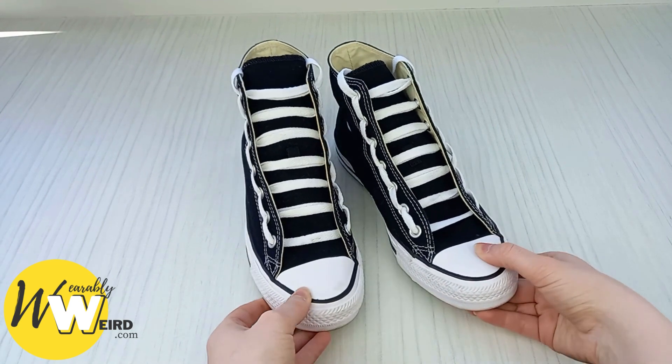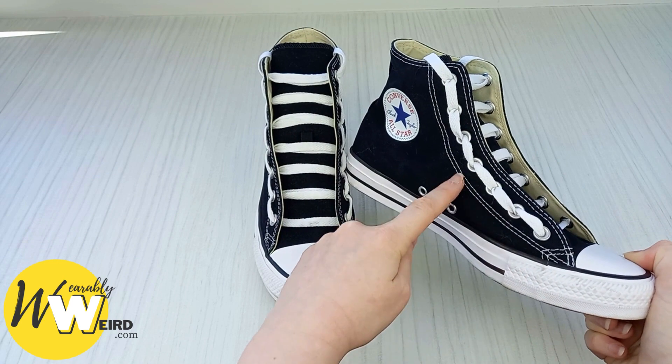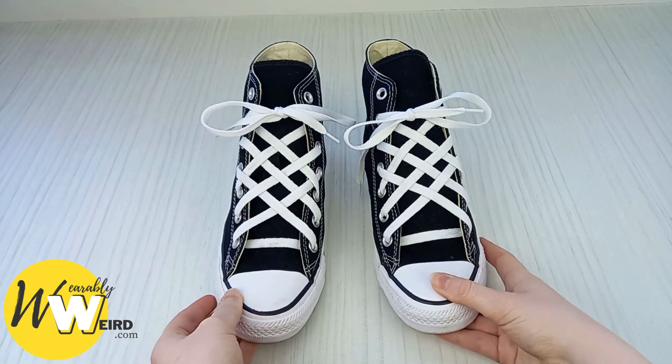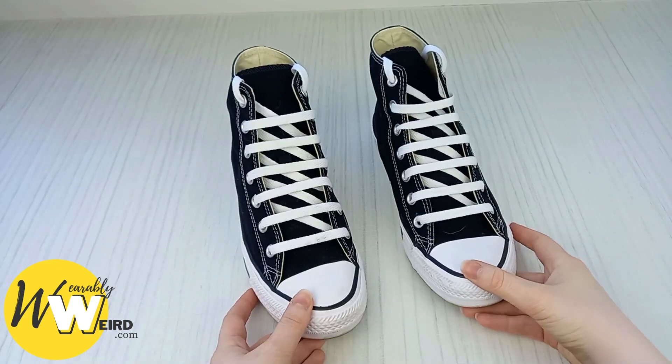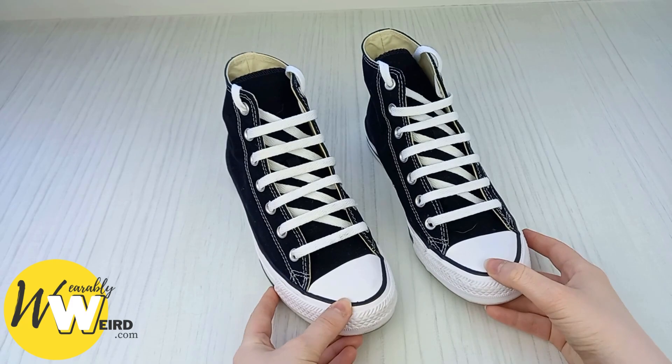Hi, I'm Lorna from wearablyweird.com and in this video I'll be showing you four cool ways to lace Converse: ladder lace, lattice lace, lightning lace and sawtooth lace. I'll be including the timestamps for each in the video description for you.